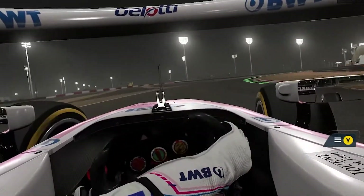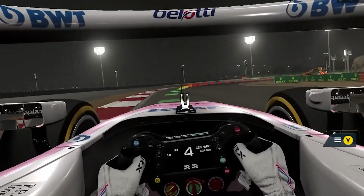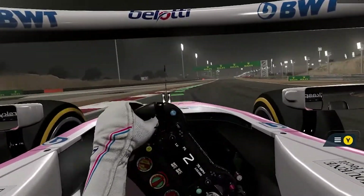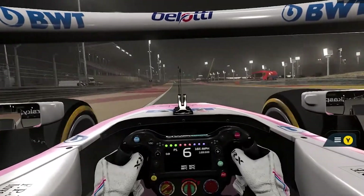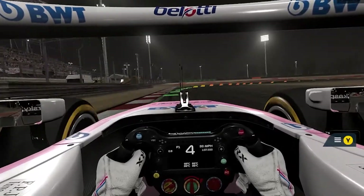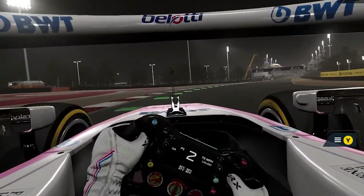There he is — whoa! Oh, straight up newbie, that's too low a gear. Alright, let's get going here: fifth, sixth, and drop, drop, drop — ease the throttle in, control.